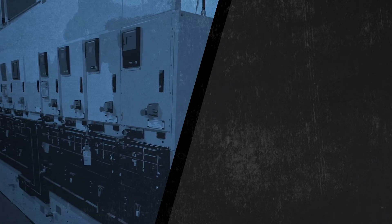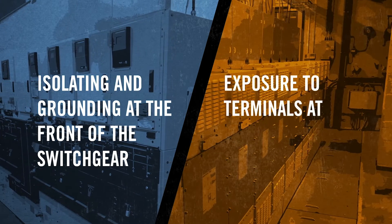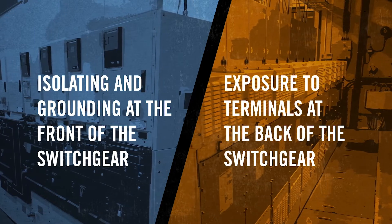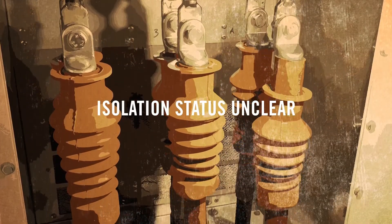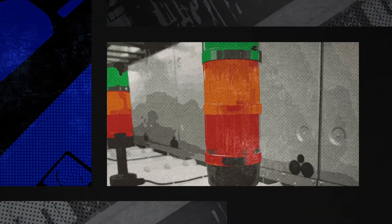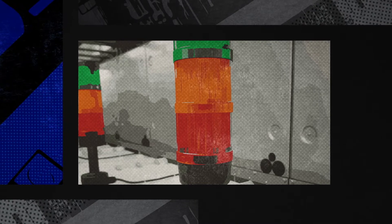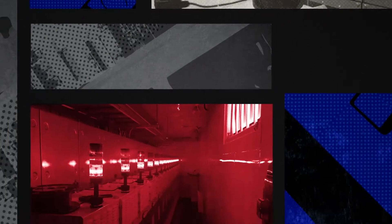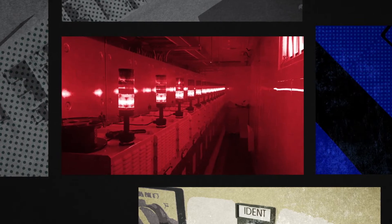With isolation and grounding procedures happening at the front of the switchgear, but exposure to terminals happening at the back, Ince needed a clear system to communicate the isolation and grounding status where it mattered most. What they've come up with is a traffic light system which sits on top of the cable box at the rear of the switchgear, giving the operative round the back a visual indication of the isolation status.